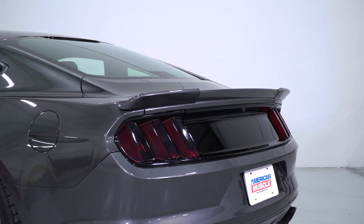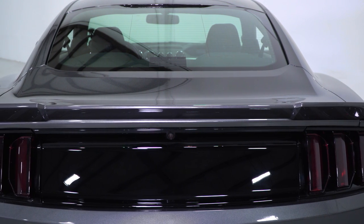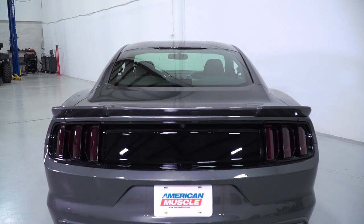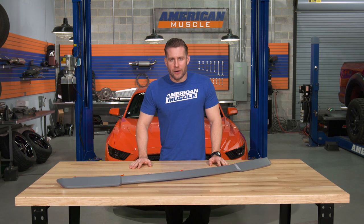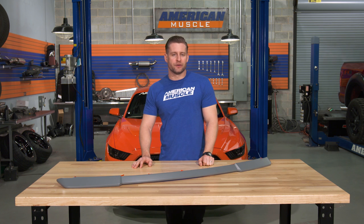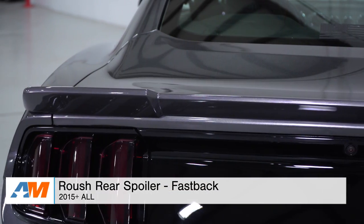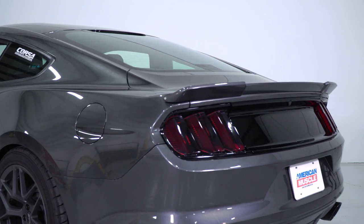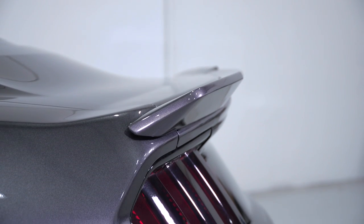The Roush spoiler is gonna be a little different as it doesn't mount to the top of the trunk lid like most traditional spoilers or wings, but rather as a continuation of the trunk lid, following the lines of the car and just giving the rear end a little bit more presence in the process. One customer review summed this thing up perfectly by saying, it's just enough spoiler and nothing more. As far as construction, you're looking at a durable automotive grade injection-molded ABS plastic, and it is gonna be one of your most affordable options on the site.